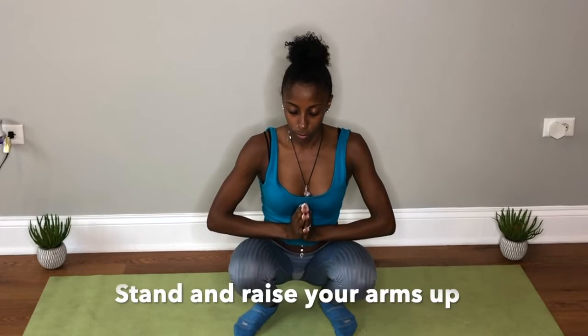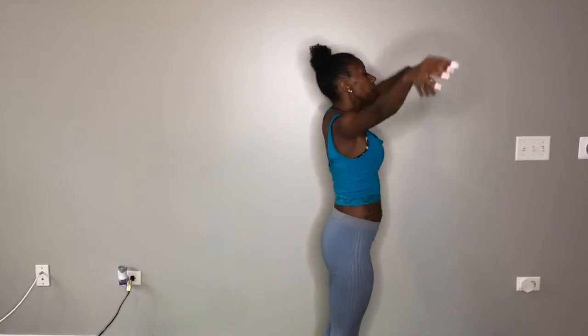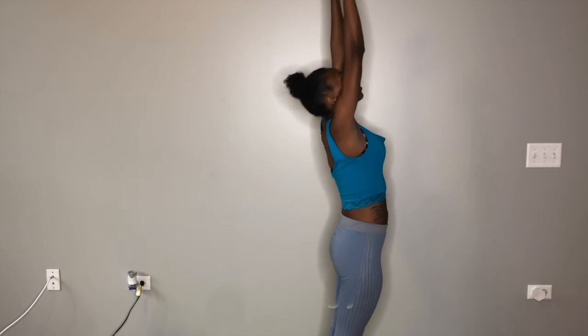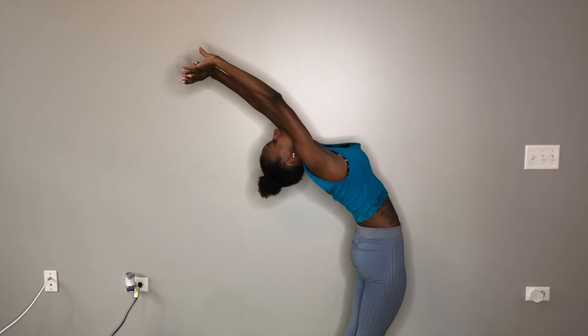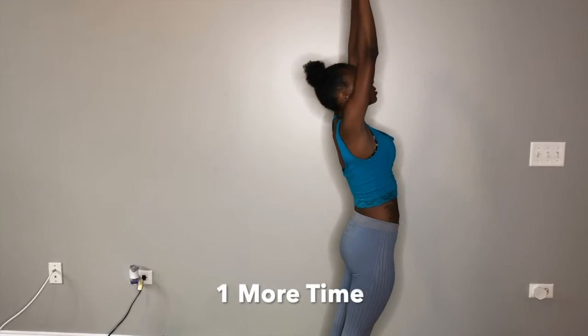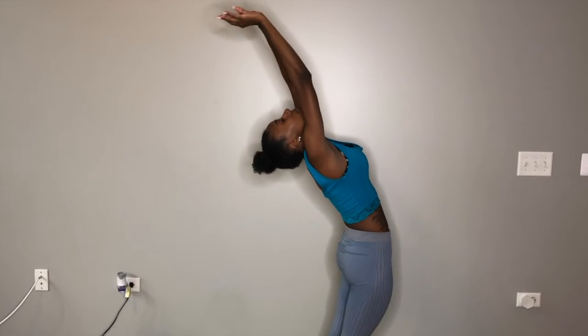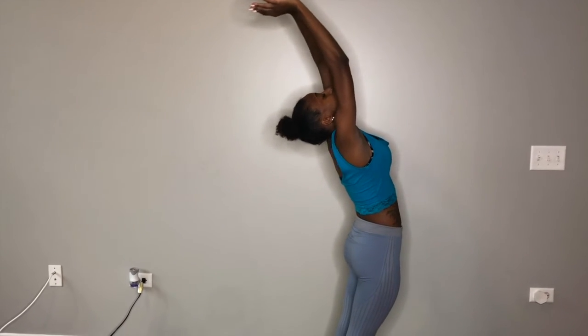Now stand up. Raise your arms up. Bend backwards, stretching out that lower back. Back up. One more time, bend backwards as far as you can without straining, stretching out that lower back. And back up straight.